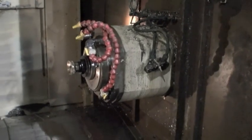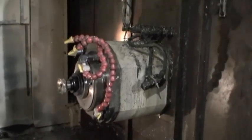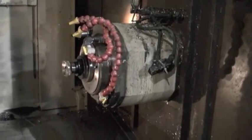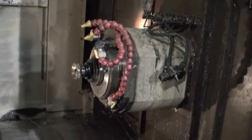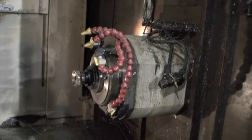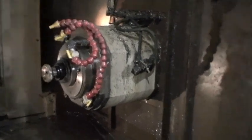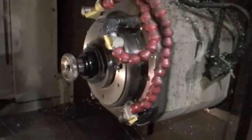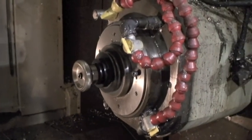We're back — this is Industrial Surplus and we are here with the final portion of the demonstration on the Akuma and Howa Millac 630H, built new in 2000. We're going to do just a little demonstration on the spindle speeds so you can get an idea of how the spindle sounds. To me, it's perfect.